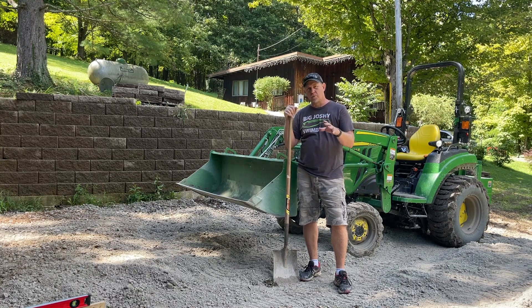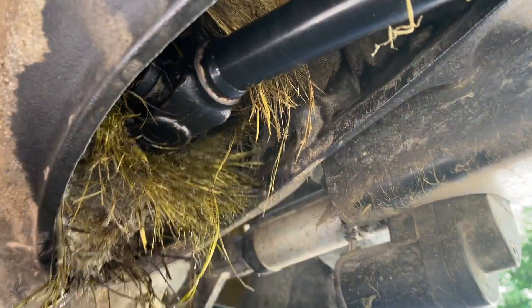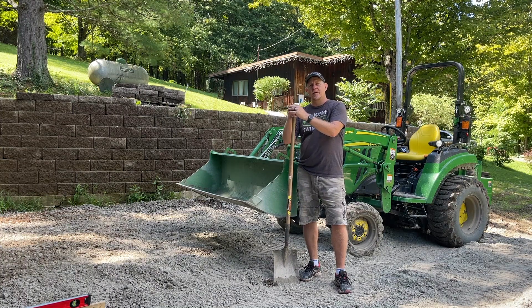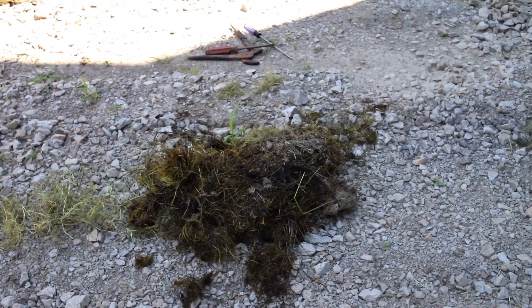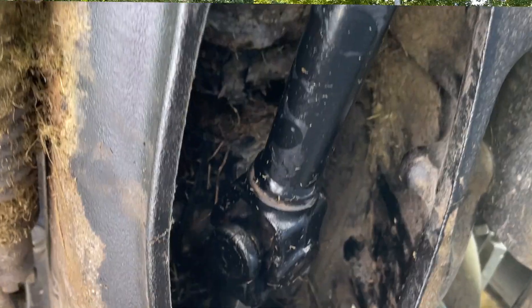As you recall, a couple of weeks ago I did a video about getting a bunch of grass wrapped around the four-wheel drive drive shaft that goes into the transmission. That resulted in a huge mass of oil-soaked grass. And when I cleared that all out, we had a pretty persistent leak of hydraulic fluid.